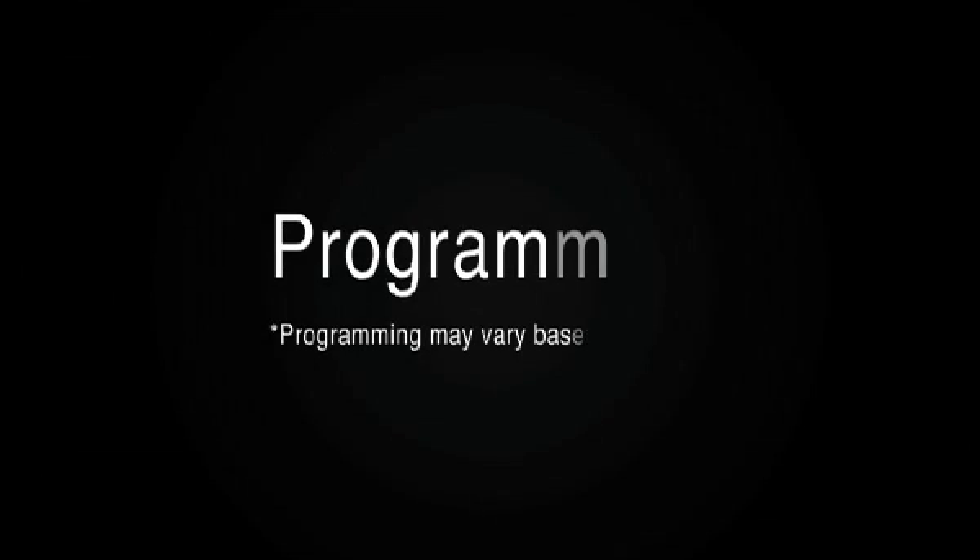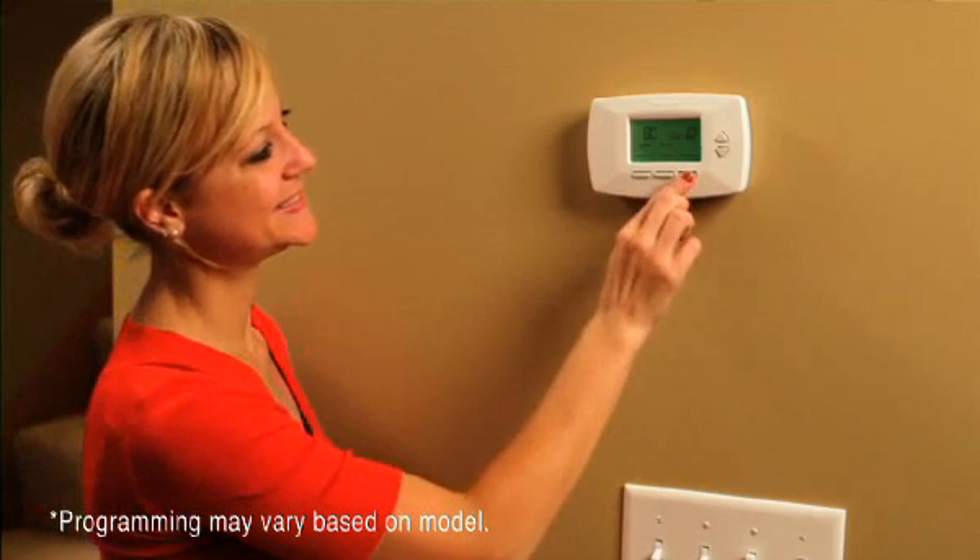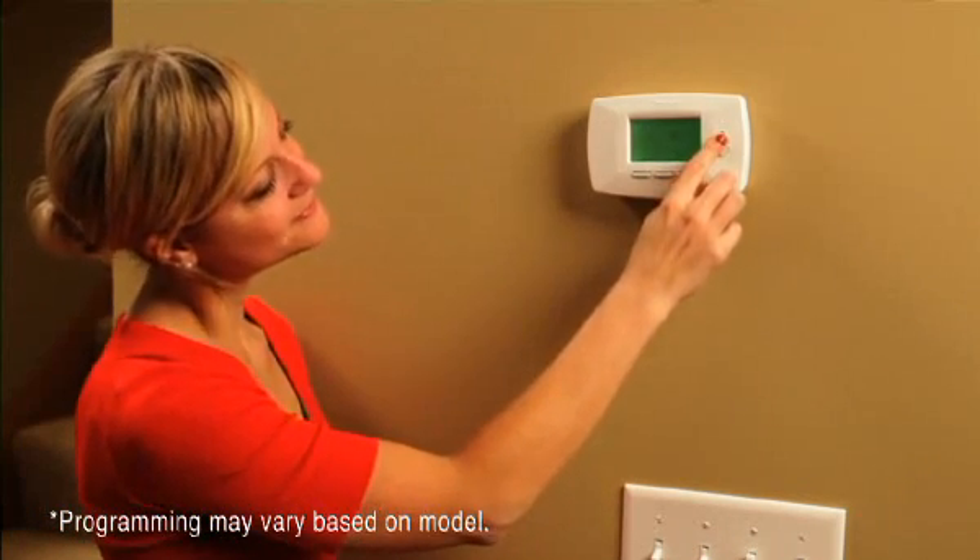That's it — blink and you might have missed it. Your new thermostat is installed and ready to be programmed. So now let's take a few minutes to program your new thermostat. It's simple. First, we're going to set the time and the date. Use the arrow keys to scroll up and down to the desired destination. Then press Next.